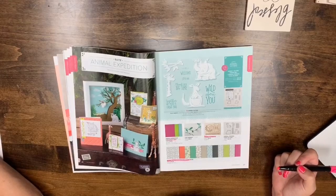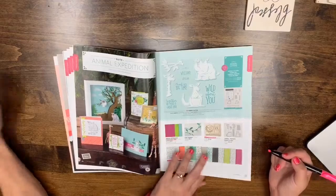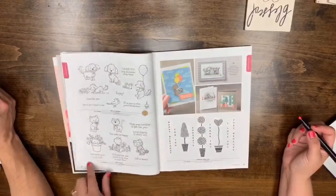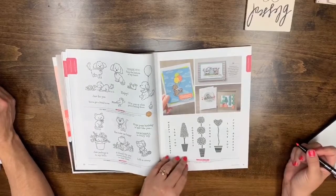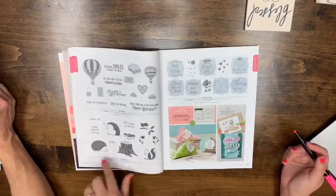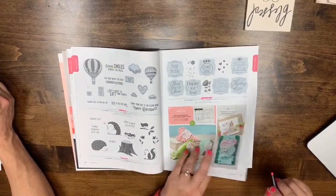Page 28: Bike Ride and Letter Board Messages are both leaving. Pages 29-30: Bella and Friends, Pretty Kitty, and Vertical Greetings are also saying goodbye. Page 32 is returning, and so is This Little Piggy. Pages 34 and 35: Lift Me Up, Hedge Hugs, and Treat Time are all leaving. We're not going to have wood mounts in the new catalog.